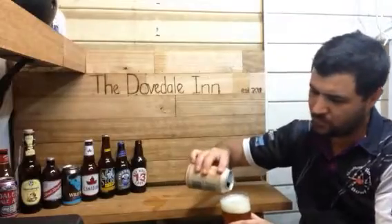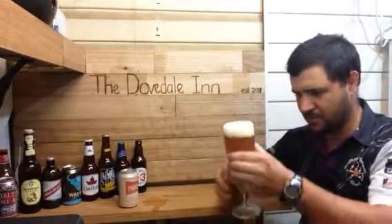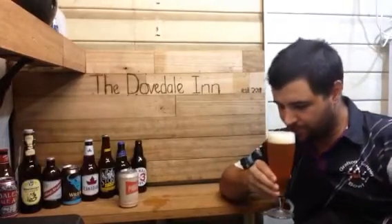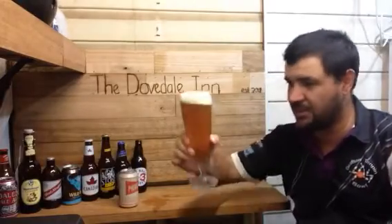Pour a bit more in here, press that can in here. I don't know if these are can conditioned or what it is — could be can conditioned. The aroma: yeah, pine and citrus. Smells like an IPA. Let's get into it. Cheers.